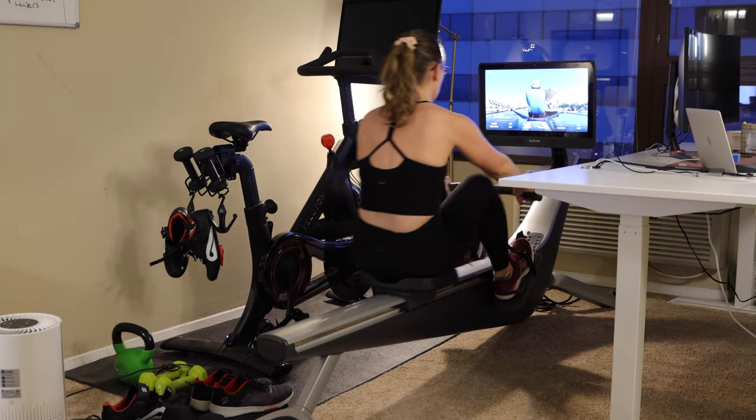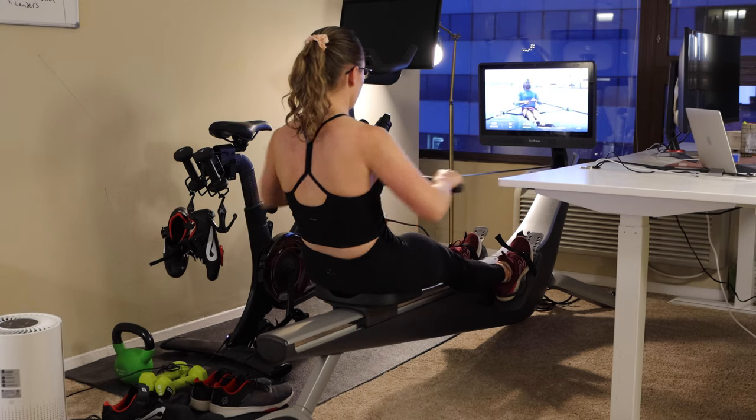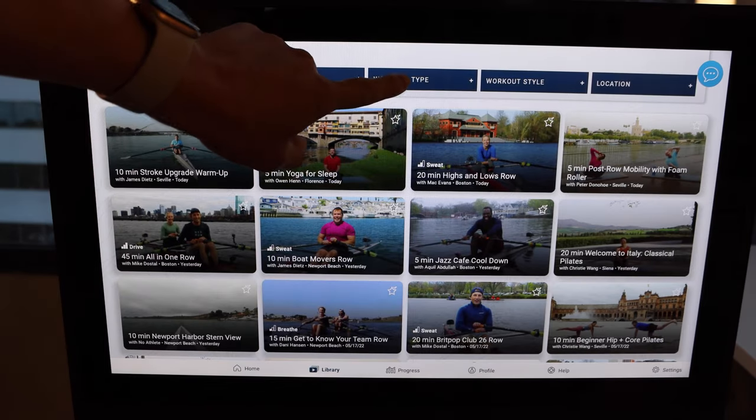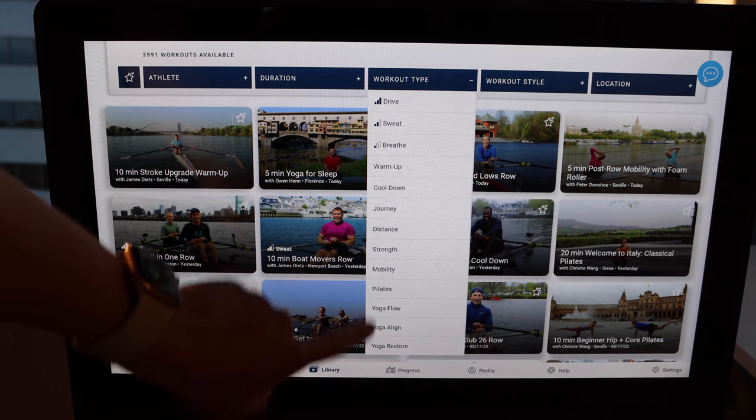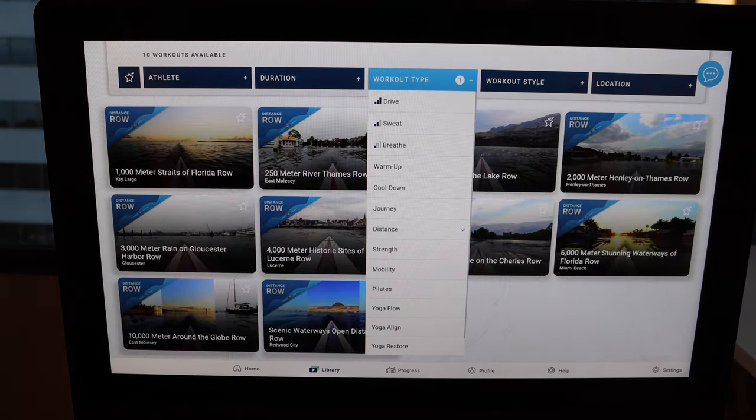My first complaint about the Hydro was that they don't have a completely manual rowing option — this was mind-boggling to me. But there is now a manual row option, almost. They call it a 'distance row,' and I think it's the closest we're going to get to a manual row option — and in some ways it's actually better.